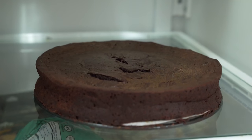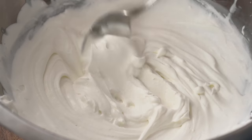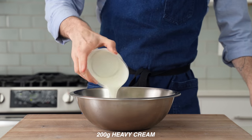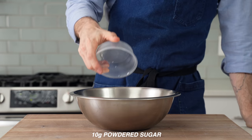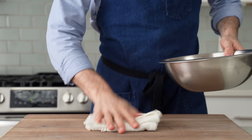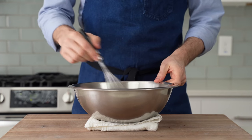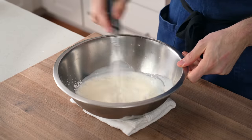One last very important detail before I cut the cake is to make some tangy, sweet whipped sour cream. Into a medium bowl, I'll add 200 grams of heavy cream and 10 grams of powdered sugar. I like to put a towel under the bowl to keep it from sliding around as I whisk it. I'll grab a whisk and then whisk this cream for three to four minutes or until it's starting to hold on to some air.